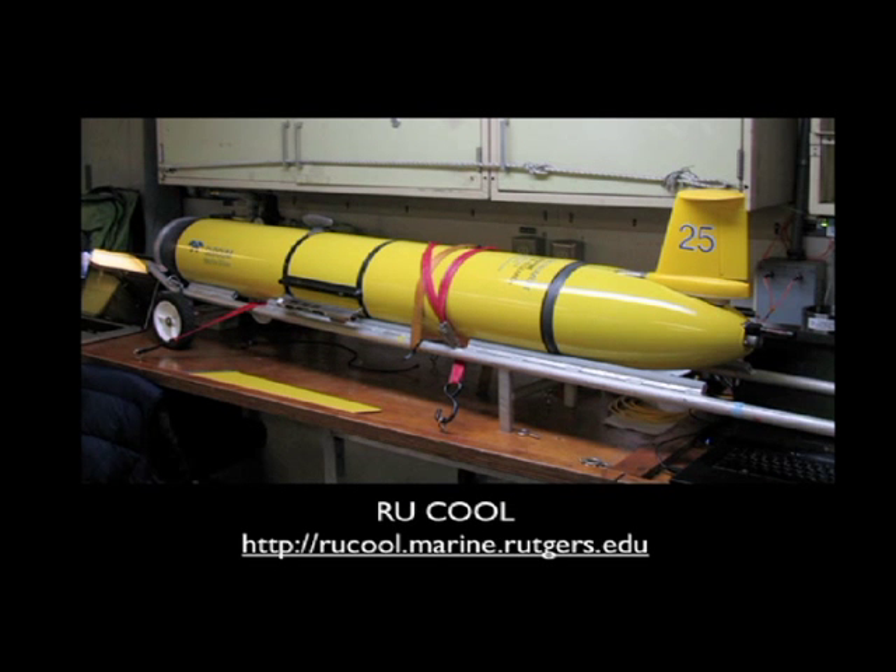And that pretty much concludes my spiel on Slocum gliders. You can see the RU Cool website listed below. We have all of our data housed there coming into the Coastal Ocean Observation Lab, including other various glider missions that are currently going on. I urge you to check out the website and follow along on some of our other adventures as well as listening to the blogs. Thanks and have a great day.